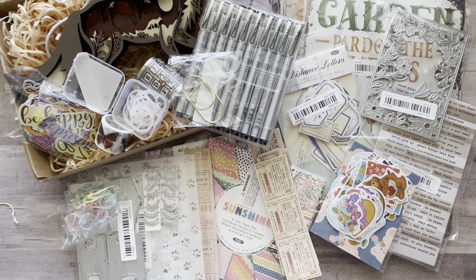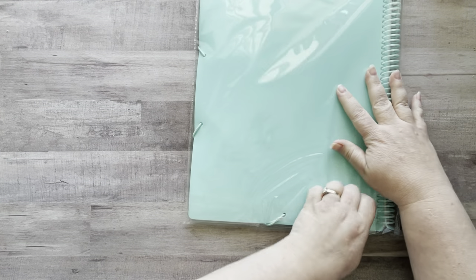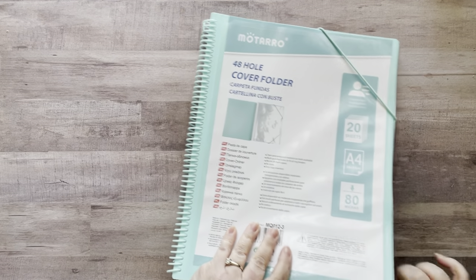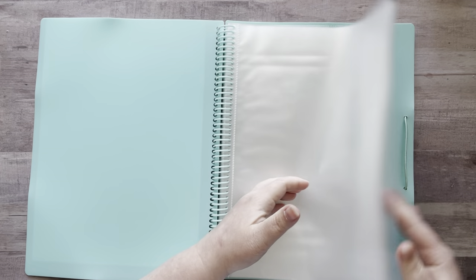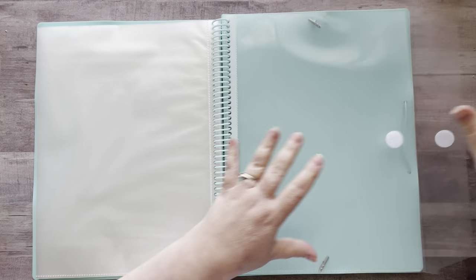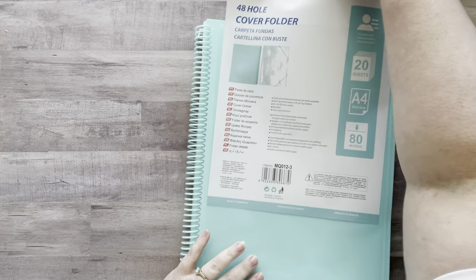The first thing I got is this 48-hole cover holder. Let's open this up so we can actually see what it is. I thought this would be fun to add some glue book images into — you can add your full sheet in here. And there's an envelope in the back! This is so cool for glue booking. You can work on a page, finish it, and stick it in here. I can put my glue book cover piece right in here.